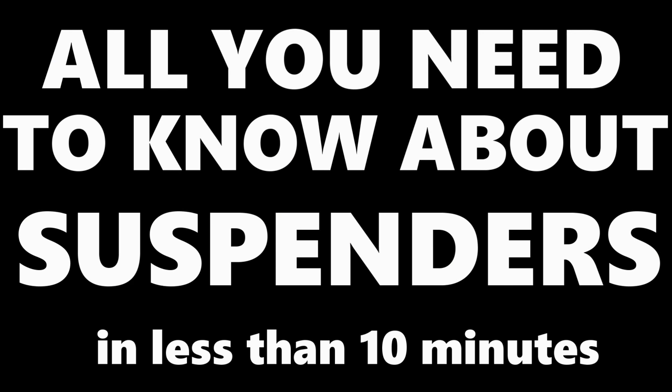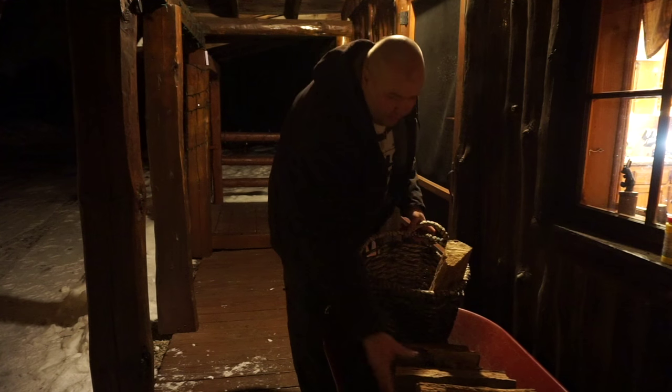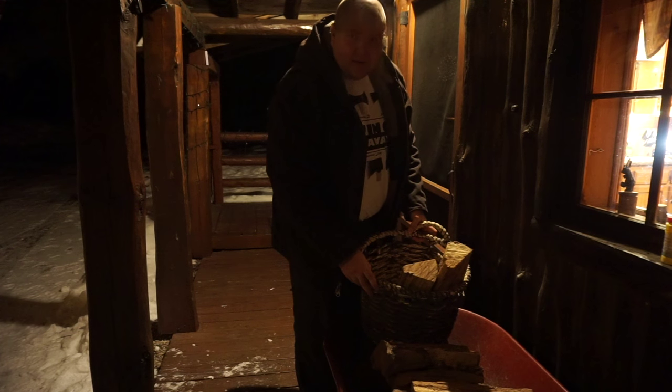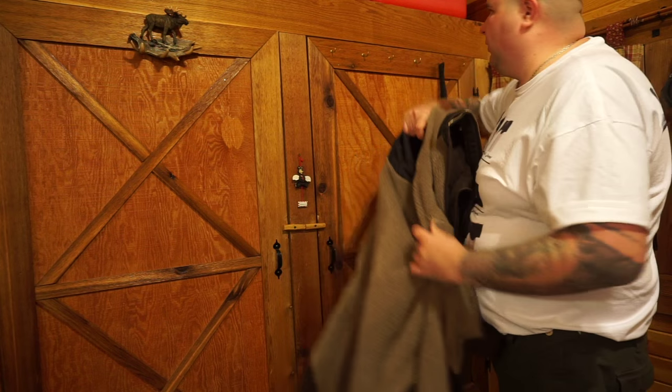Hello everyone, Jake here. Today we're going to talk about suspenders. It's no laughing matter, but I always had an issue keeping my pants up. I'm a big guy and belts just wouldn't do it. So when I started looking for a better way to hold up my pants, I really didn't have anybody to turn to.